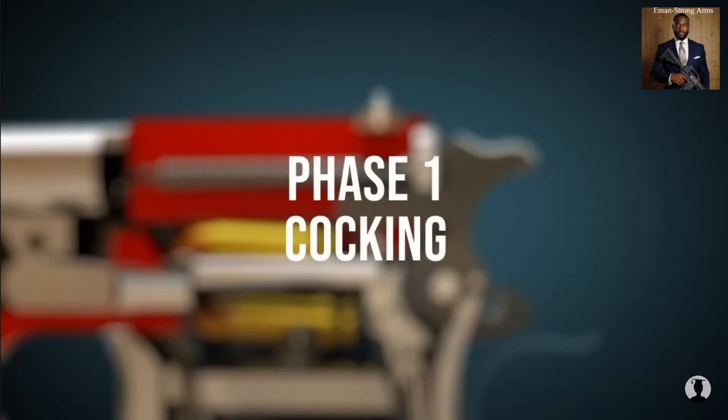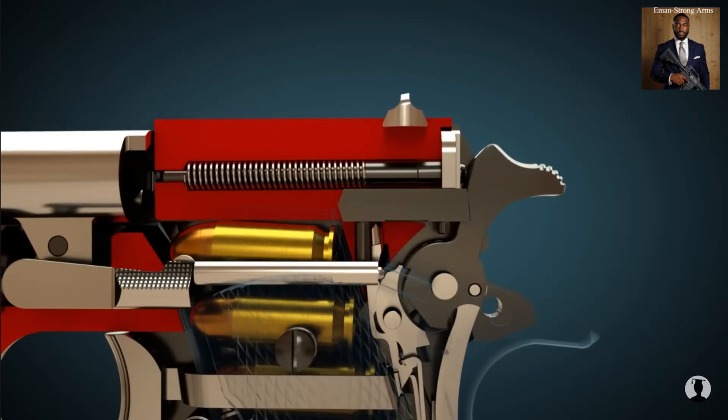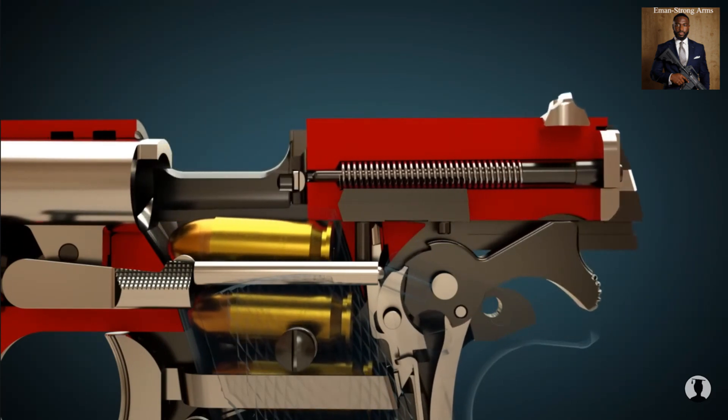If the pistol is uncocked and unloaded, the slide must first be moved back by hand to cock the pistol. When the slide is moved backwards, the hammer is cocked and the sear engages the hammer.